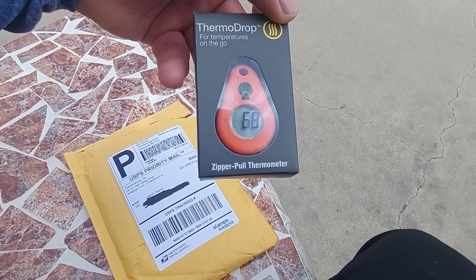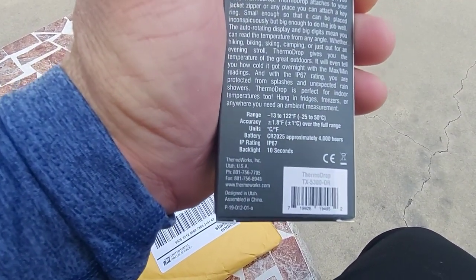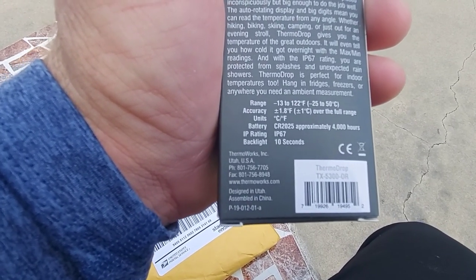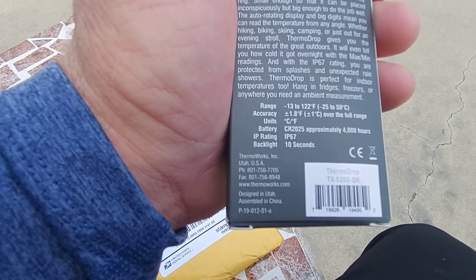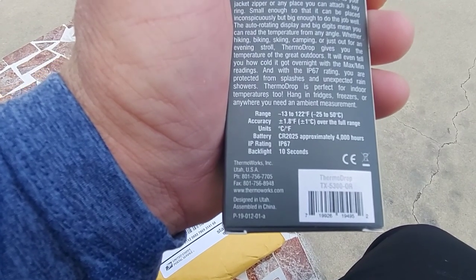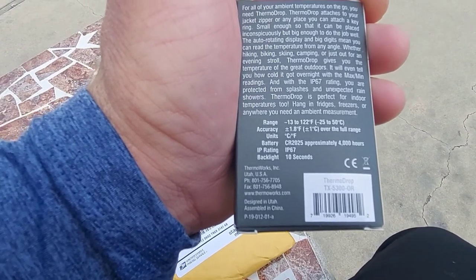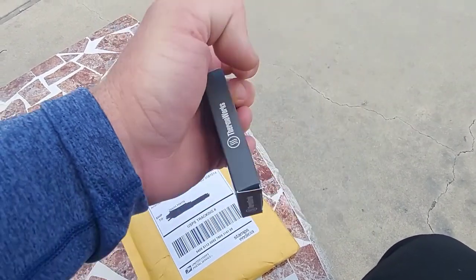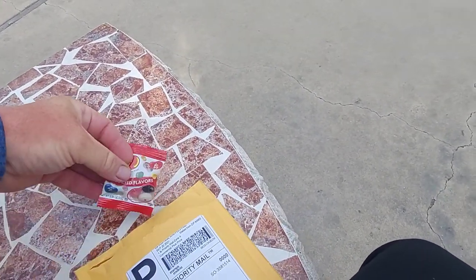The range is from minus 13 to 122 Fahrenheit, accuracy 1.8 Fahrenheit, units Celsius and Fahrenheit. Battery: CR2025, approximately 4,000 hours. IP rating: IP67. Backlight: 10 seconds.